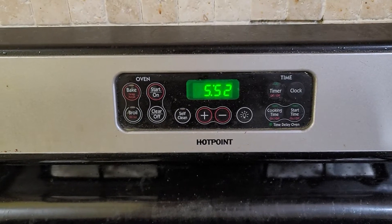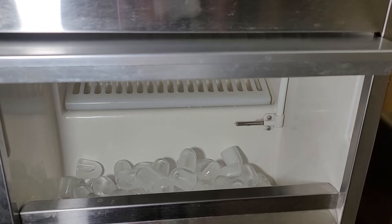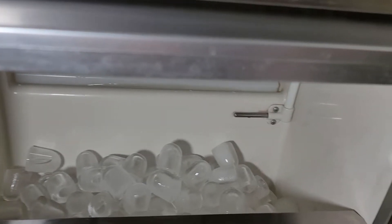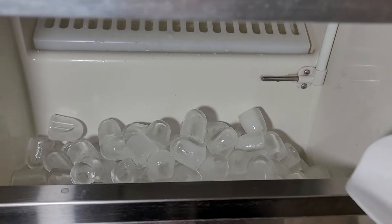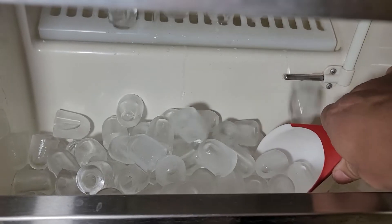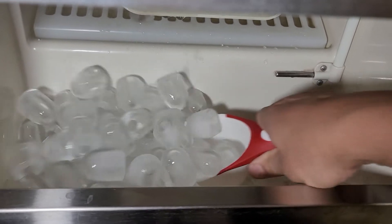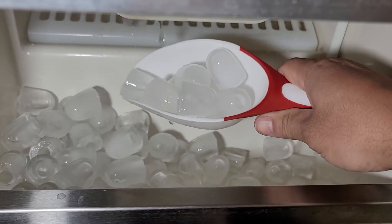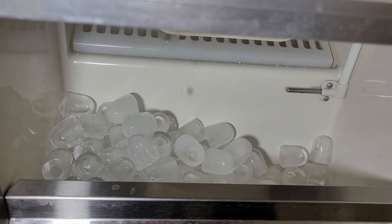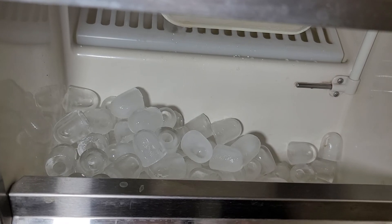It's been exactly 3 hours — it's 5:52 a.m. right now. Let's see where we're at. That's the kind of ice it produces. It was 3 hours but it was almost full. If you find this video helpful, please like and subscribe. Thanks for watching.